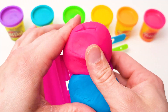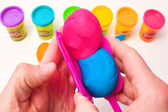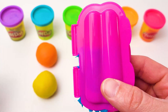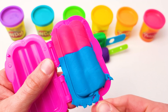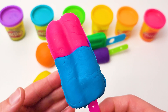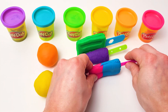Let's put them in here. Add a stick and press. Yes! Wow! This time we have a two-colored ice cream. It looks like cotton candy. Ta-da! It's both blue and pink.